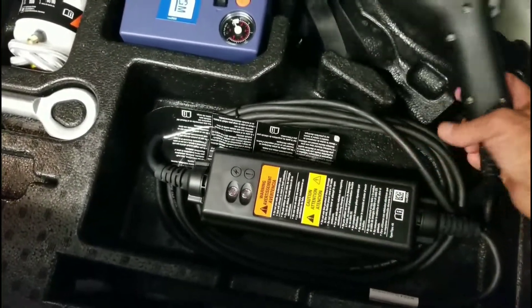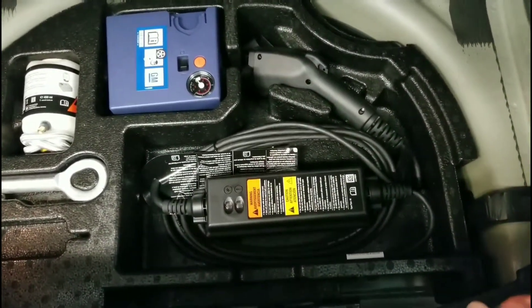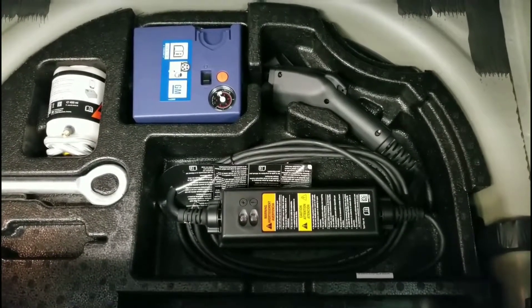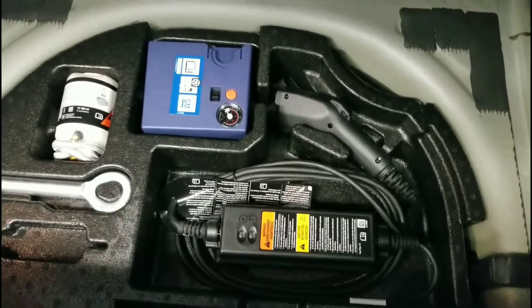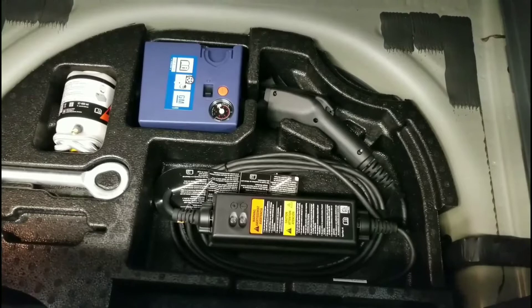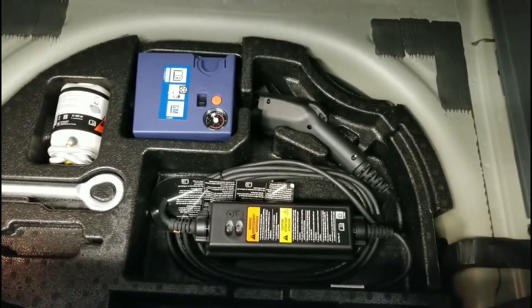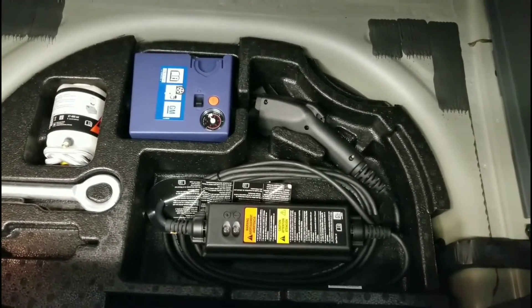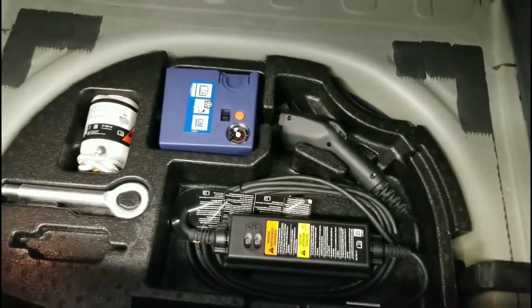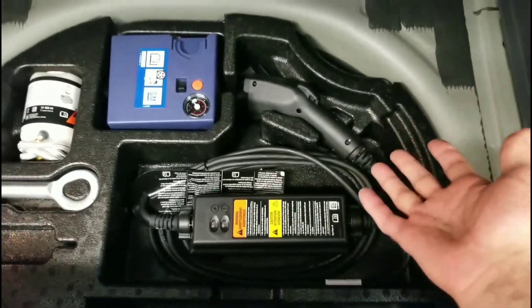One thing in here is the 15-amp charger that comes with the car. The idea is that not everywhere you go has a Level 2 charger — maybe you're spending the night at a friend's house and want a trickle charge. They say it's about 16 hours from empty to full, but of course you're never really empty anyway. So you may plug this in overnight and have a full charge in the morning.